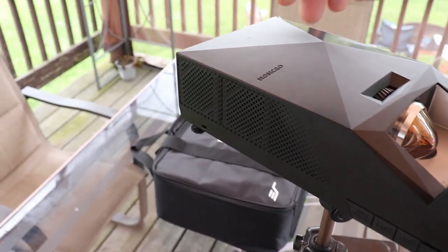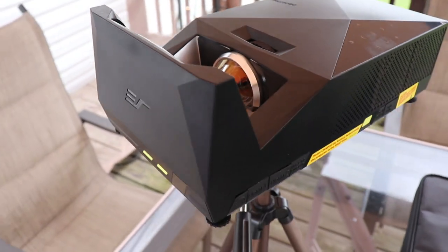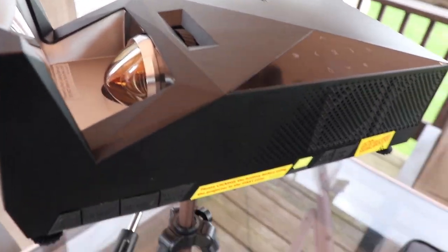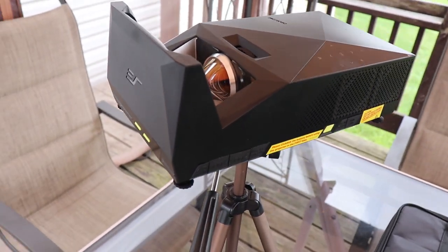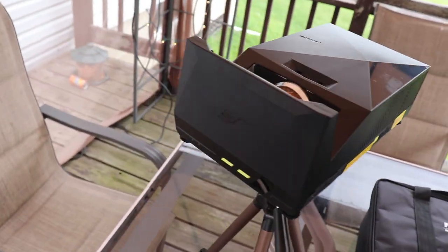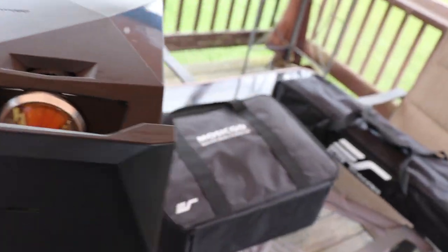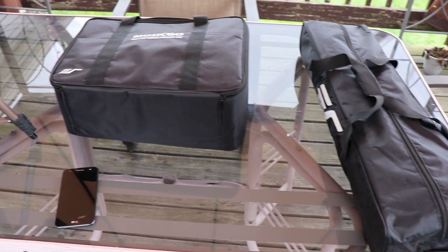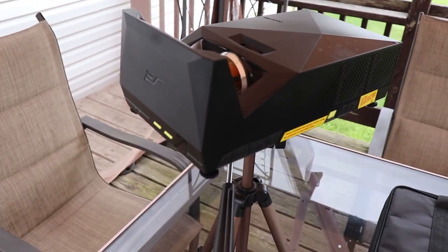What's cool about this projector — because this is what sells the whole system — is the picture and sound quality are amazing. But what really sells it is you can also use this as a Bluetooth speaker, and this whole unit is rechargeable and will last about three hours. You can charge it up and use it. It takes USB and HDMI. It takes about 10 to 15 minutes to set up.